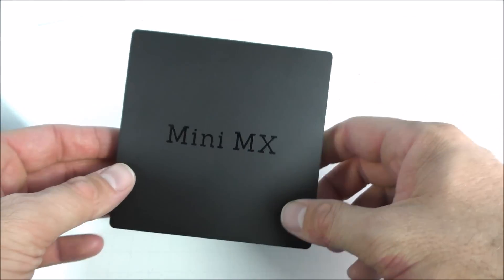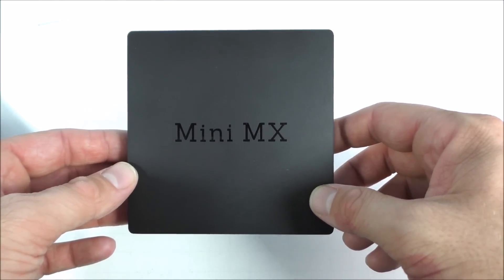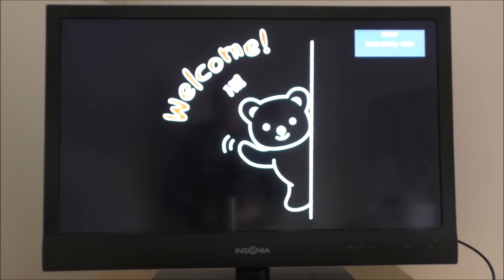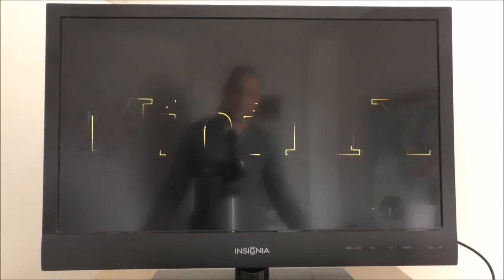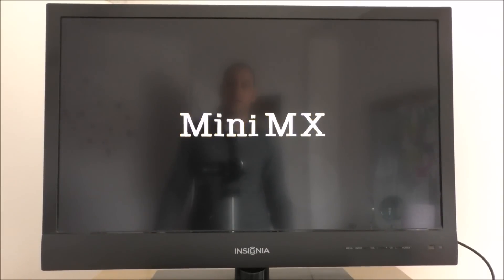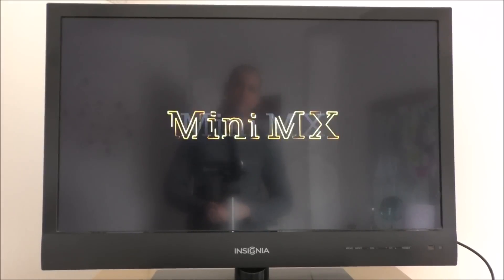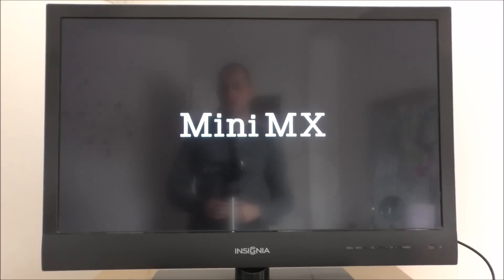Now that we've looked at the box, I'm going to plug it into the TV. The box is plugged in and turned on — this is the boot-up animation showing 'Welcome, Hi' and 'Mini MX.' I still haven't seen the Beelink brand anywhere. Let's see how long it takes to start up.